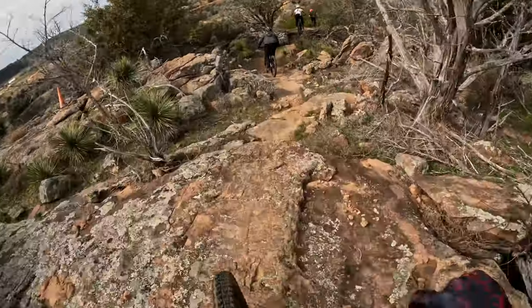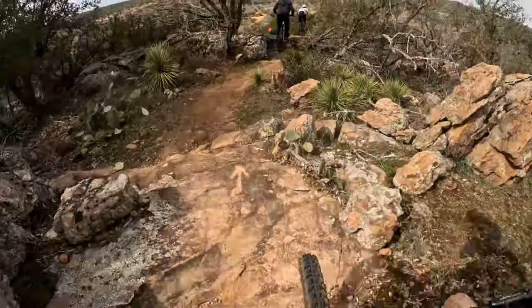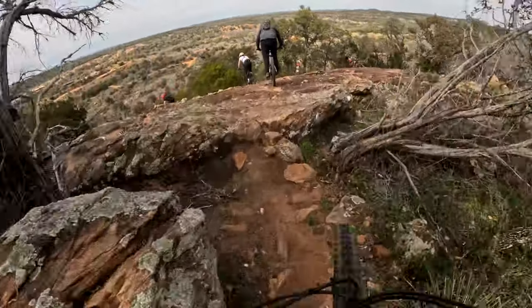This is Vulture Trail. It's a super fun, super chunky, technical, and steep trail and it's located at Revely Peak Ranch in Burnett, Texas.